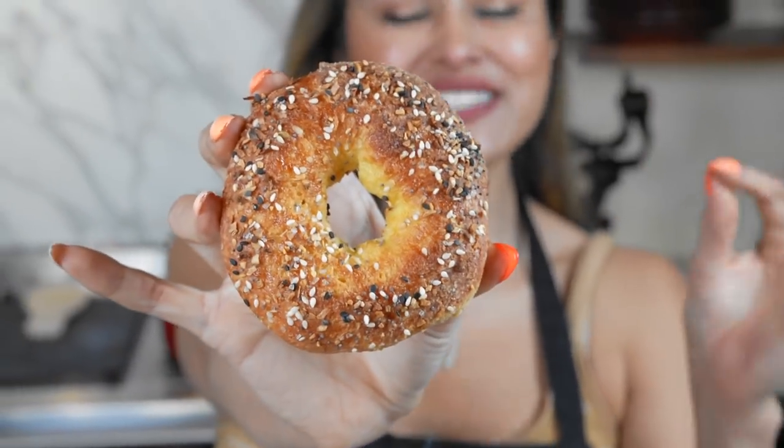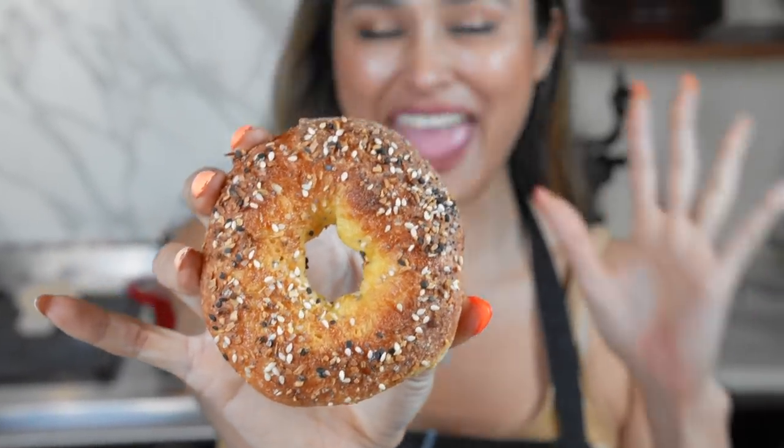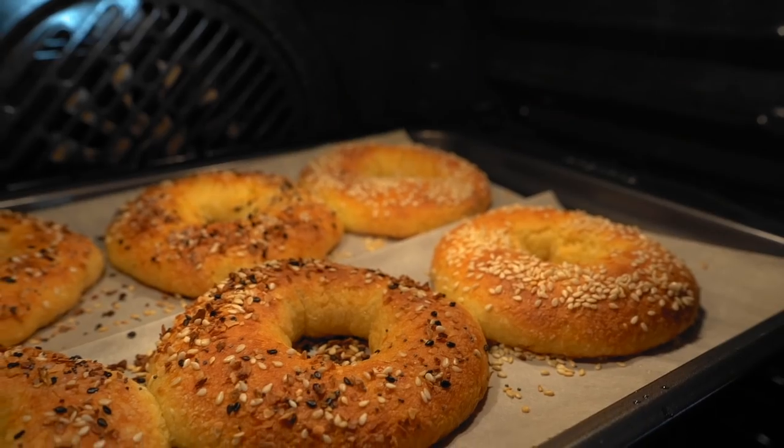Oh my gosh, guys. I just made these bagels that are gluten-free, grain-free, and low-carb. I can't wait to show you how easy it is to make.